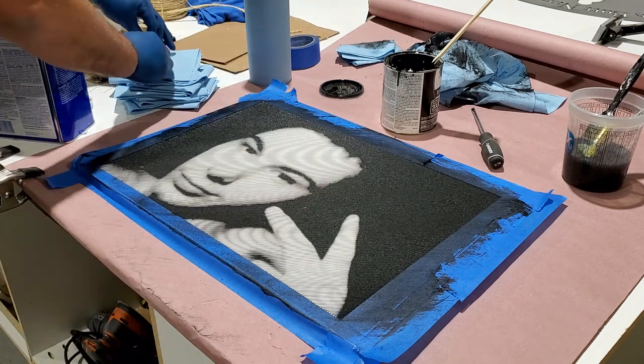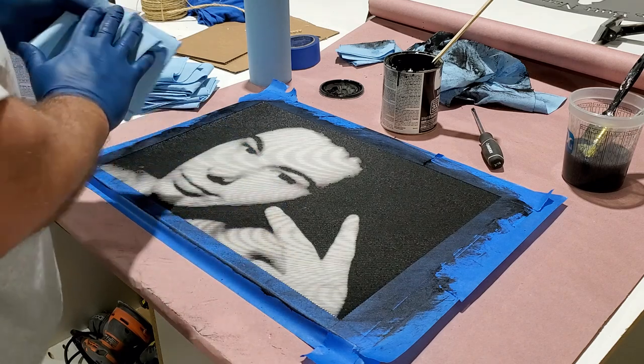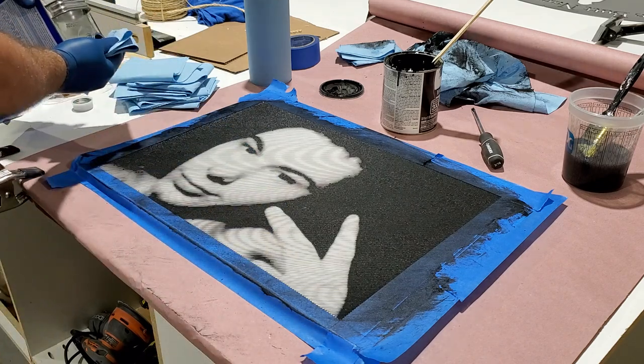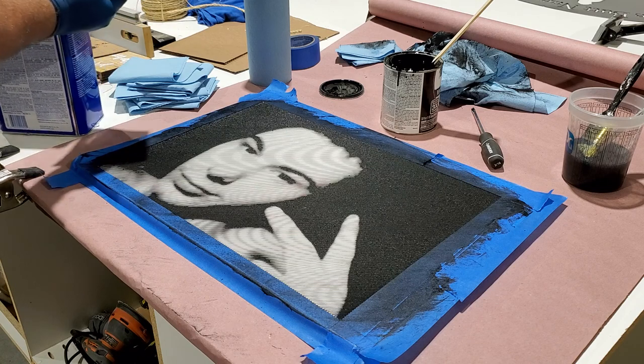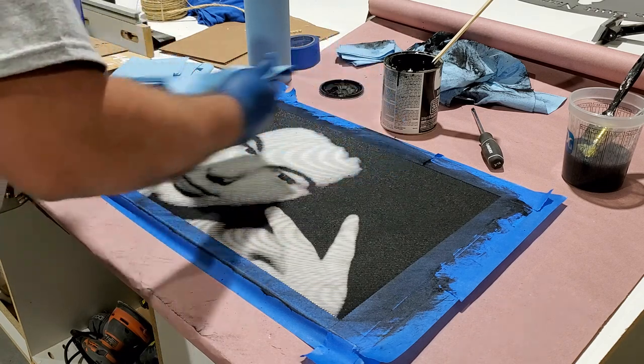Yeah, this one came up pretty easy. A little dot there — that was his ear. If it would have made it any brighter, it brought in too many other details that kind of messed up the picture, so stay away from that.